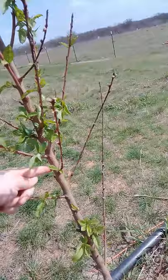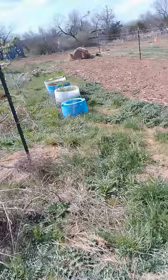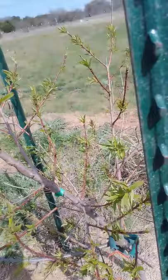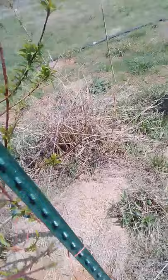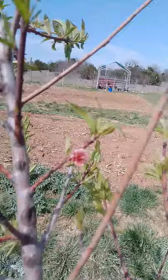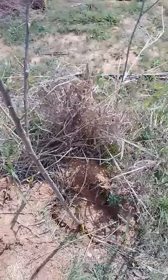Now here we have the tropic snow peach. Not seeing any of those army worms on it, but we do have lots of green going on, so it's looking really good. Here we have a sentinel peach, and it's got its first blooms — this is the first year it's bloomed. Very pretty. We might get some peaches off of it for the first time.